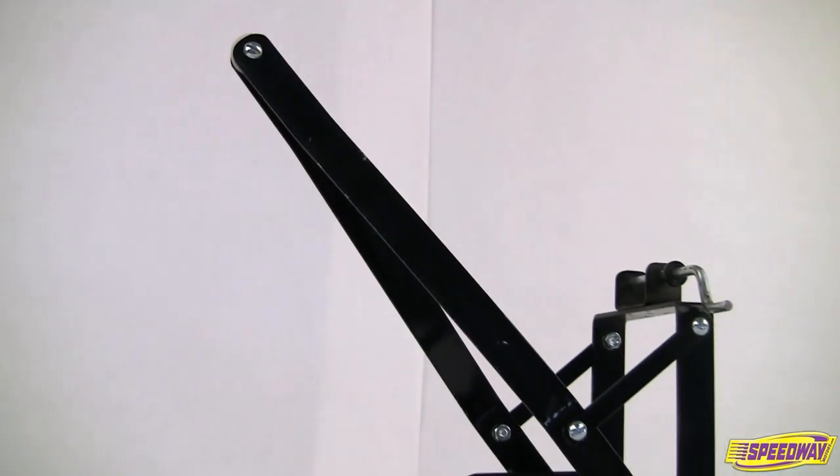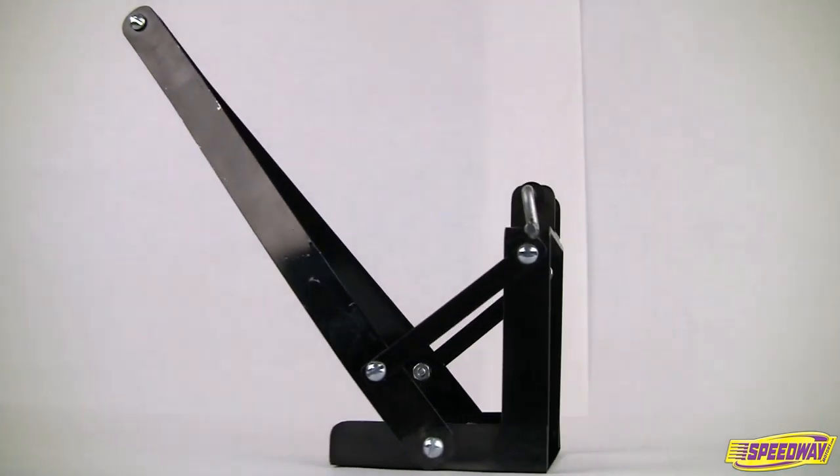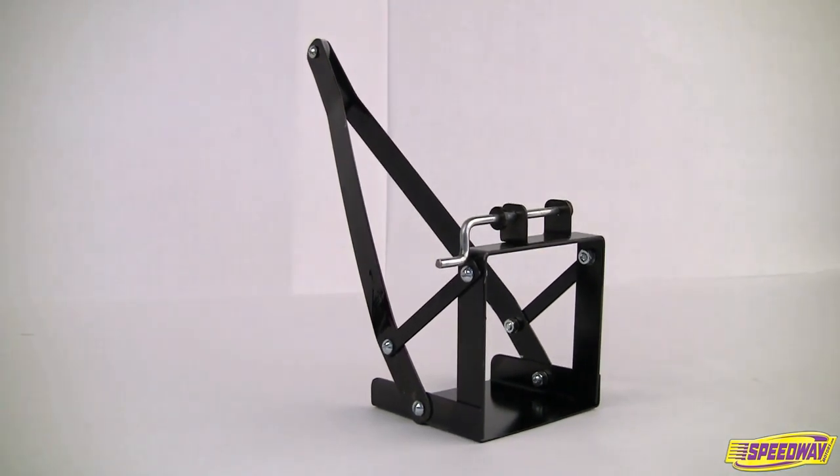Neighbor got your driveway blocked again? Tow him out of there with the Wrecker Boom. The Universal Fit Wrecker Boom is an easy bolt-on accessory available in plain or chrome and turns any extended pedal car into a tow wrecker.